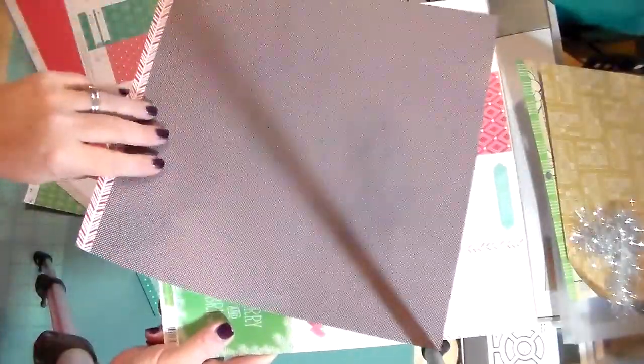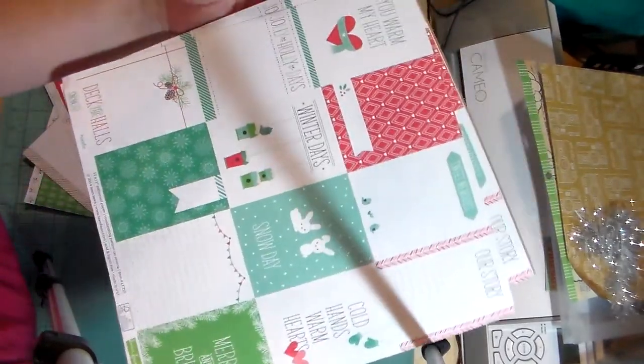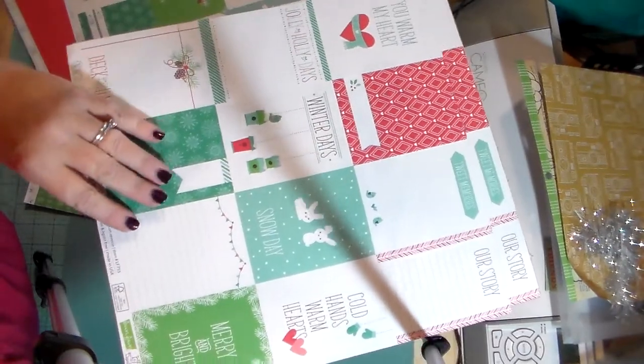This is like a brownish gray color with white scattered dots — what I'm seeing in the camera is crazy, so I'll move on. This one's called Hoodie and this is the journaling spots and pocket cards.